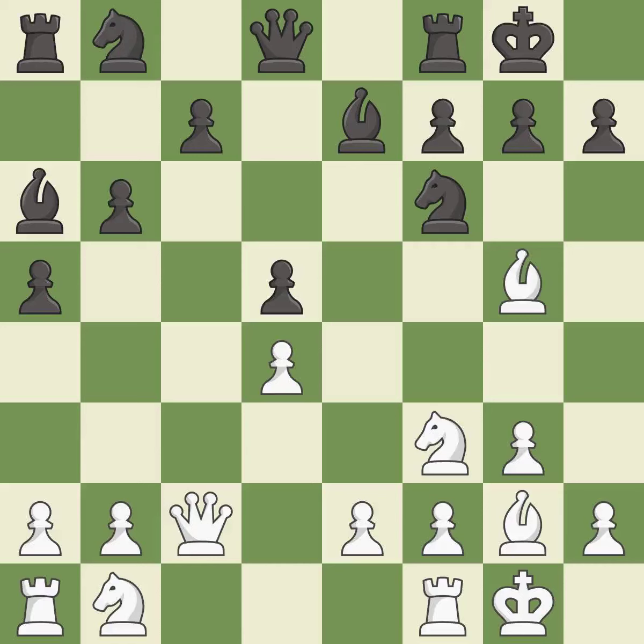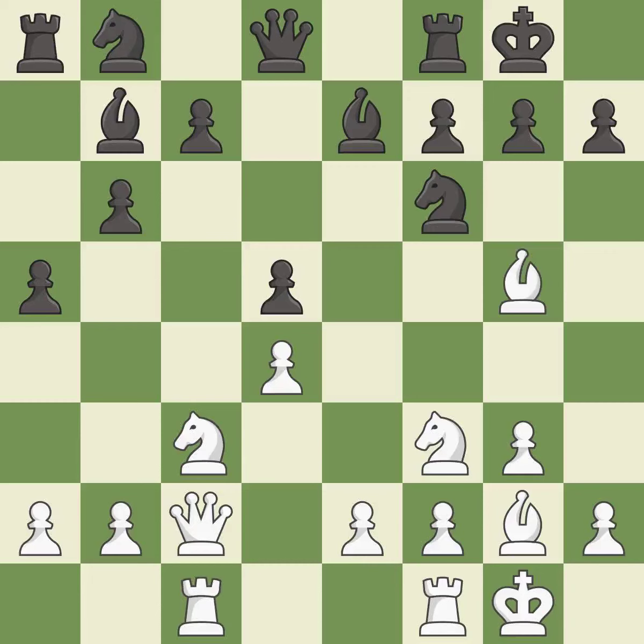This connects the rooks, which helps them coordinate together in the future — it is excellent. This develops a rook off its starting square, getting it into the action — it is good. The opposing bishop is kicked by a pawn and must now move or be captured — it is good. This moves the bishop to safety — it is excellent.